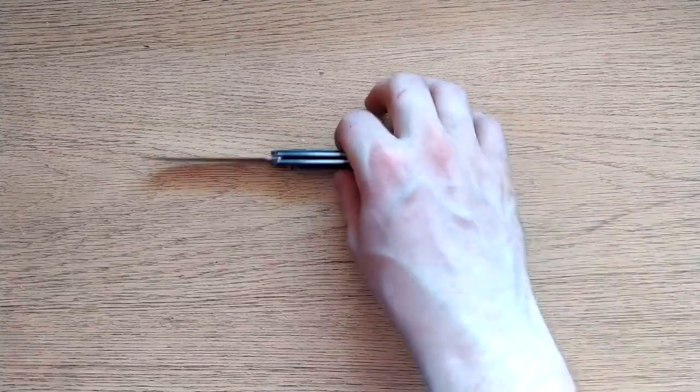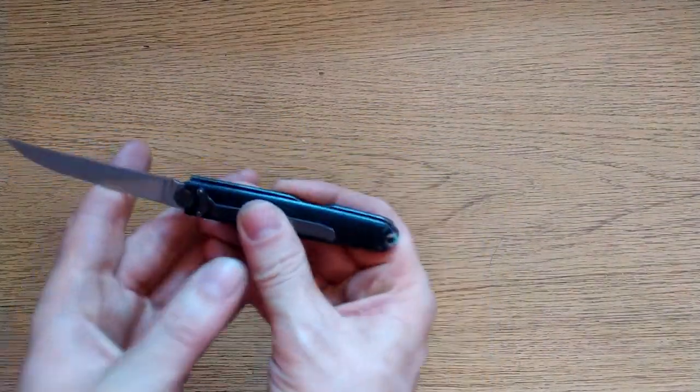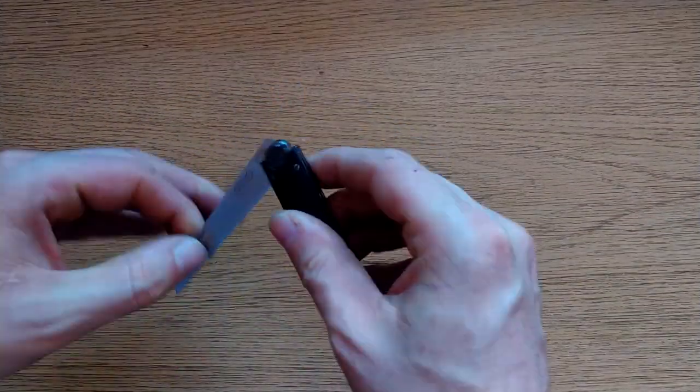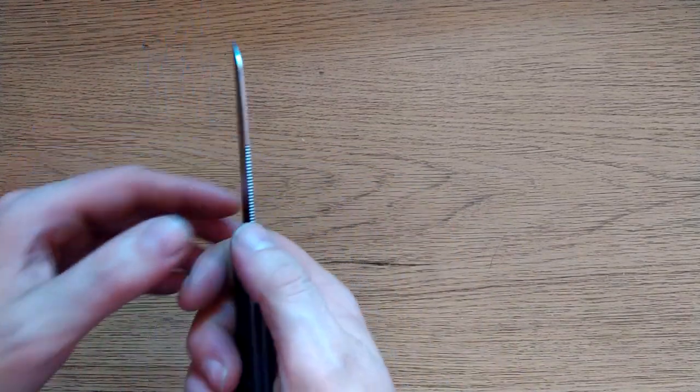This is FRN with just stainless steel liners, I assume. It's tipped down, right-hand carry only. The grip on this thing — you've got some super aggressive jimping up here.